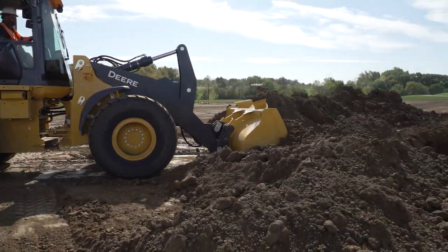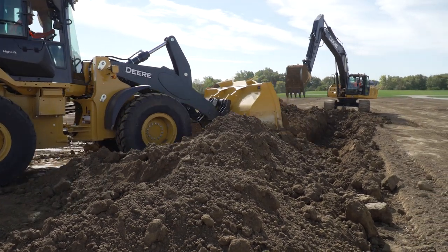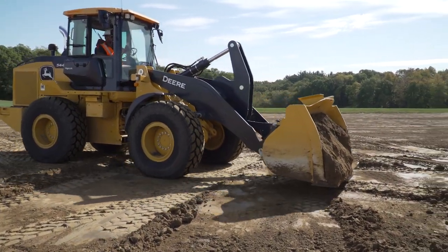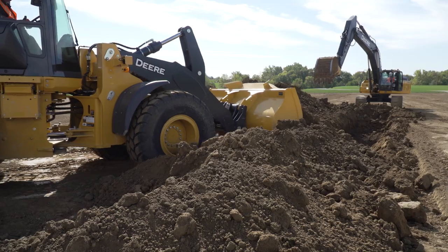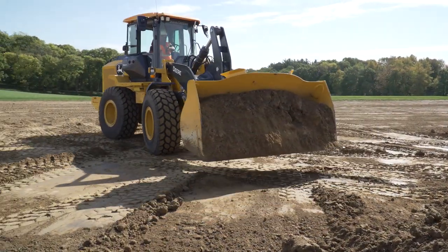When the trench is partially backfilled, you can start to work at an angle. You will want to make sure that you keep the tire that is closest to the trench on the backfilled side. When backfilling at an angle, you don't have to drive all the way into the trench because you can always get the dirt that was left out of the trench on the next push, so you are continually cleaning up the dirt left behind.